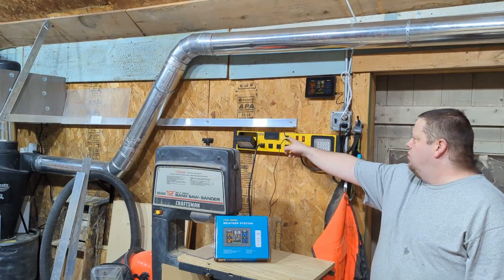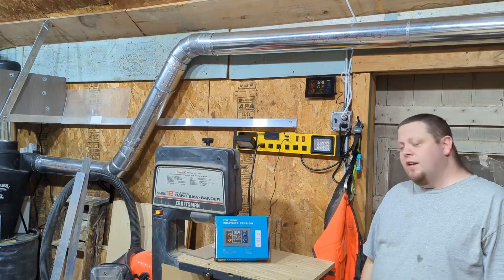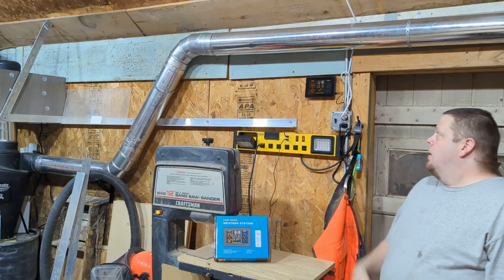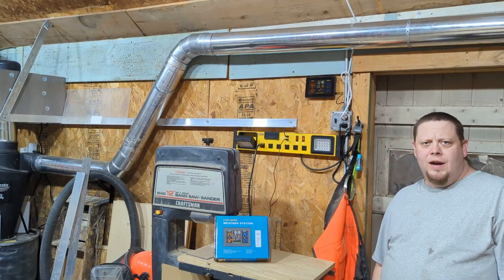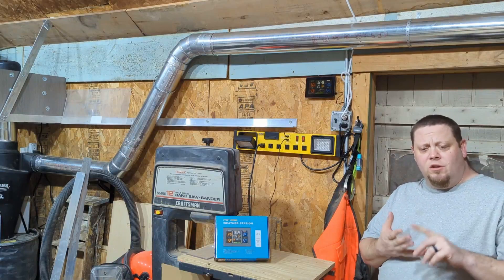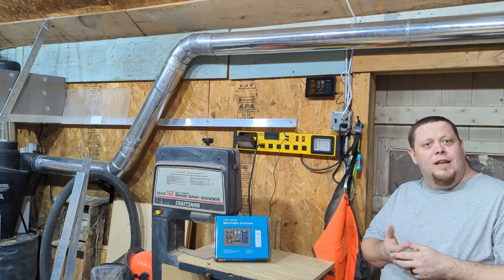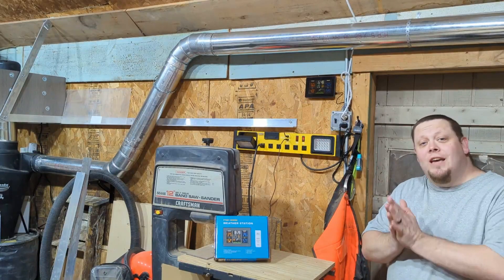I've got it plugged in with a USB cable, and I think it does take batteries — actually, I'm not sure. I would recommend it if you want something quick, simple, and inexpensive for your shop to give you time, temperature inside and out, and humidity. I don't know how I'm going to use the humidity yet, but that's not for a lack of having it — it's just that I don't know what to do with it yet.